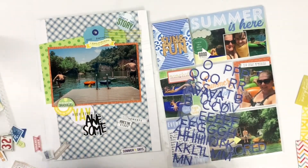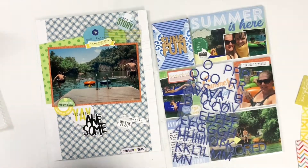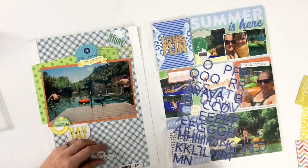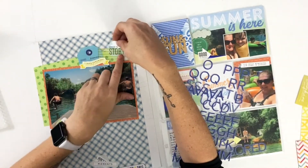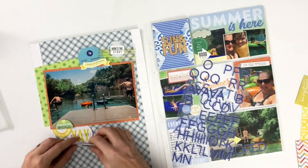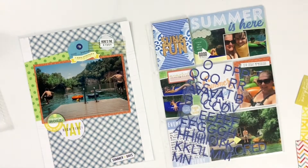I really liked this 'here's the story' sentiment — I had two different variations of it. I liked it because it would point out that there was hidden journaling, so I'm trying to figure out how to incorporate it. I initially thought I'd staple it to the journaling card in that pocket and use it as a pull tab, but that just really didn't work out the way that I wanted it to.